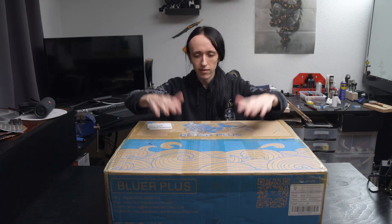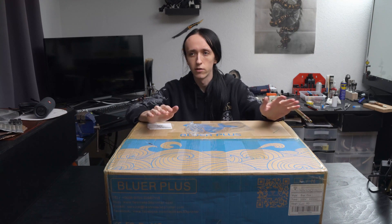Hey guys, David here and welcome to another video. In front of me there's a giant box I can barely see out from behind it. This is the Bluer Plus from 2Trees. They were nice enough to send over this 3D printer for me to take a look at it. So how about instead of rambling for a long time we get straight into it and open this up.